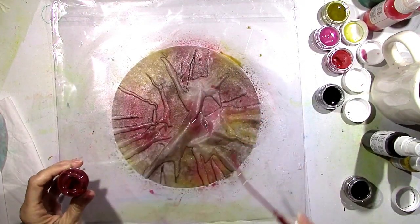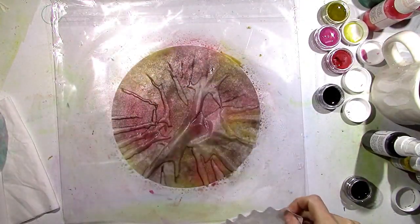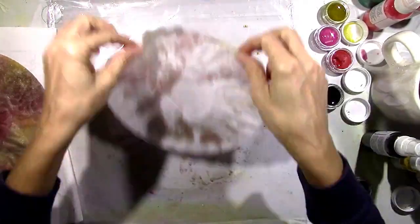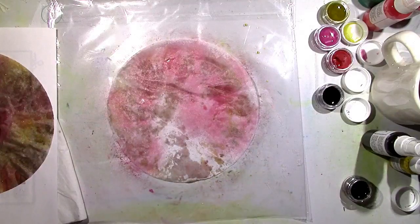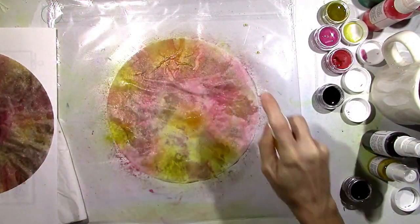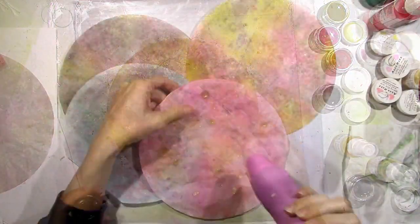That gorgeous color right there is Quit Your Whining and that is Vibes. When these are dry you guys are going to just flip out when you see the shimmer. When I finished this and I saw the shimmer my eyes popped out of my head — it was so gorgeous. I love that color. These are true fall colors and oh my goodness, once this is finished you're gonna love it.